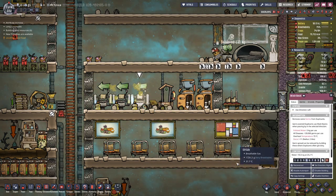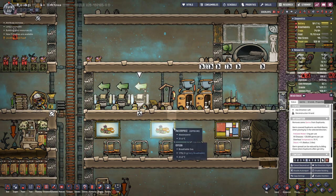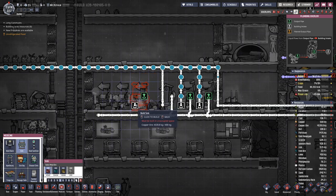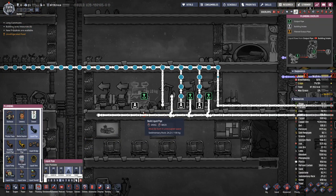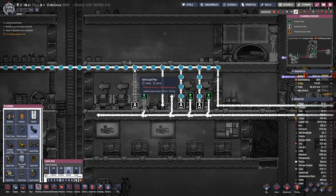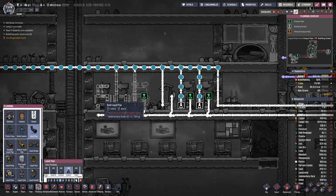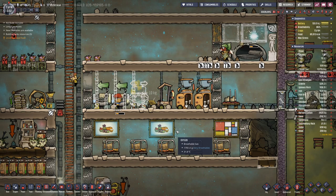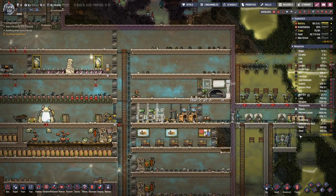However, it's not much. Let's replace one of these wash basins with a sink. We need to set up the plumbing here as well — it works the same way. We are getting more steel.